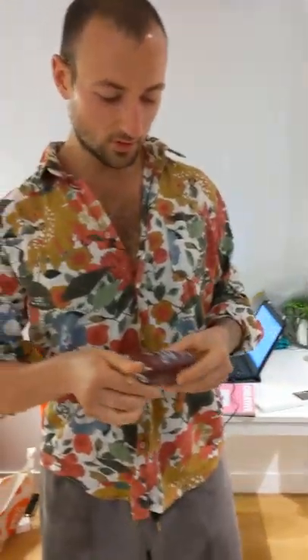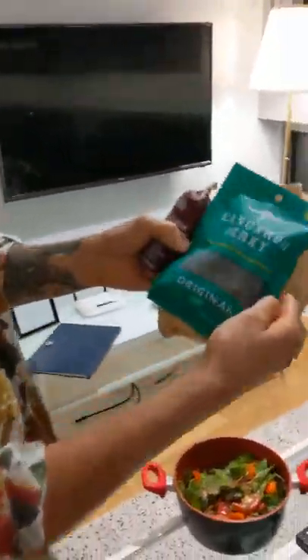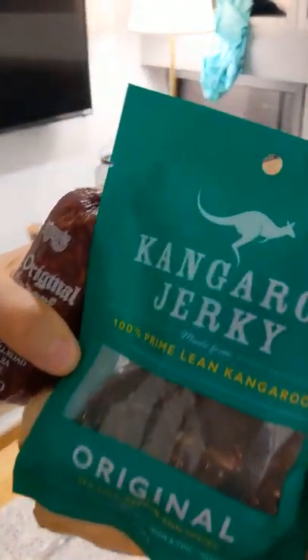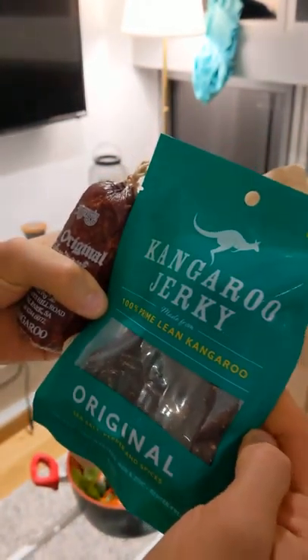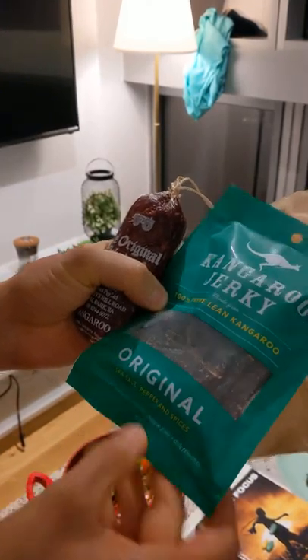Alright, so here we have — I've never tried kangaroo before, we're gonna give it a shot. We got some kangaroo jerky. Get a load of that. 100% prime lean kangaroo. I thought all kangaroo was lean. Sea salt, pepper, and spices.